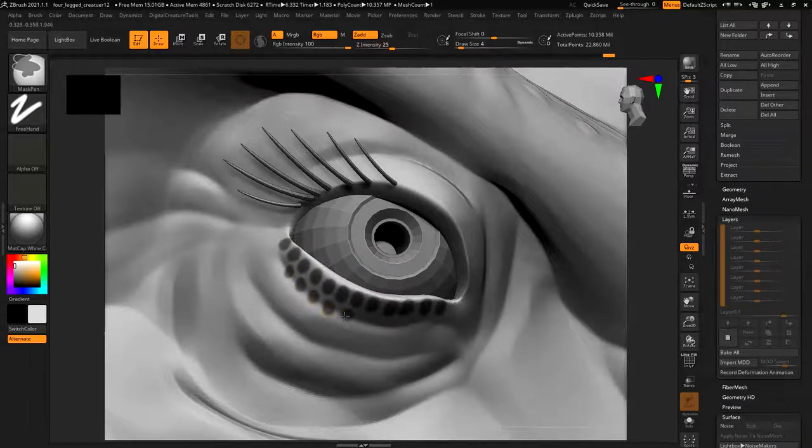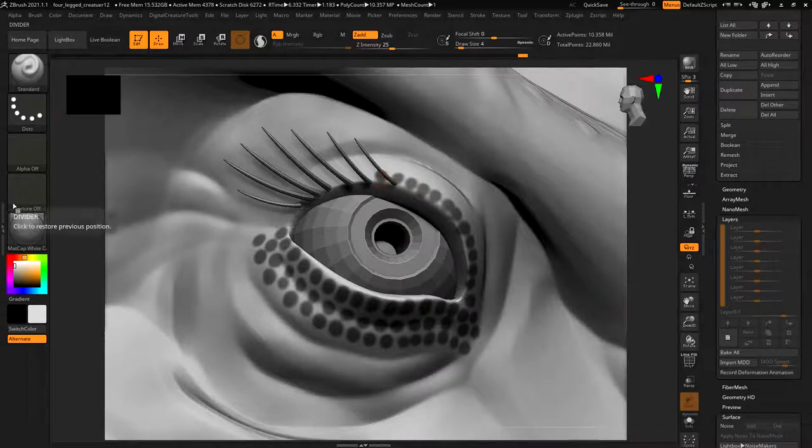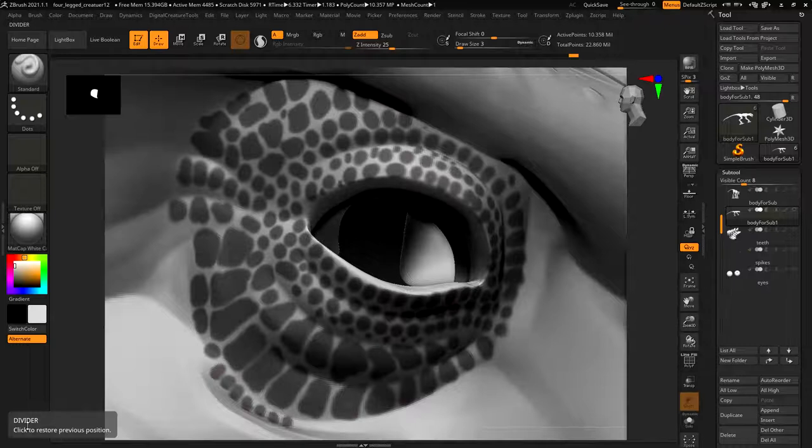If your character is smaller you're lucky because you'd have fewer scales since they'd be bigger, but if your character is larger you could end up with quite a lot of them. I'm just making sure I'm leaving a little bit of a gap in between each one. I'll pause the video and finish off around the eye. After spending a couple minutes going around, I've created a basic pattern with a gap between each scale.